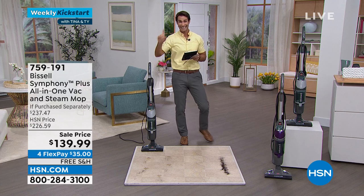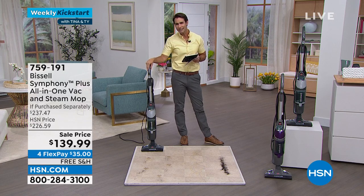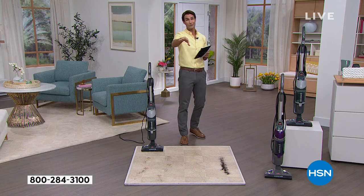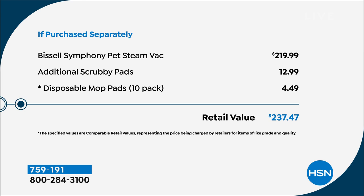Today you're going to get nearly $100 off the retail price. I would love for you to compare shop — get online and go compare. You will not find a better price than this.